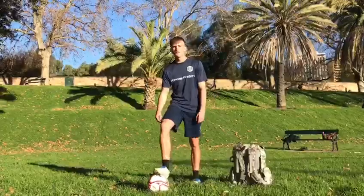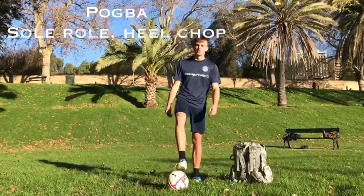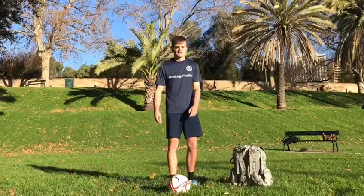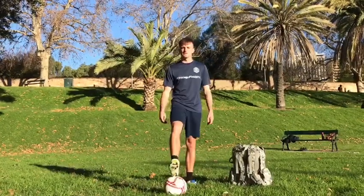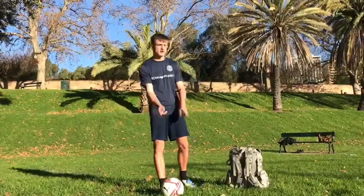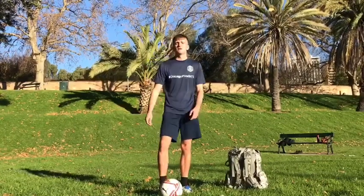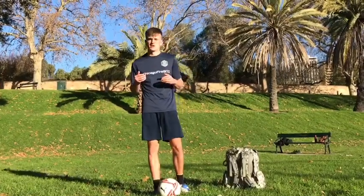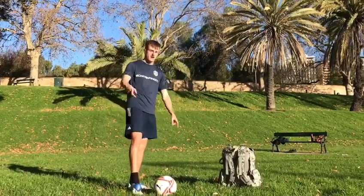Hi guys, Tom here. Skill of the week this week is called the sole roll heel chop. It's a skill that Pogba does lots and lots in a game, and it makes it very easy for him to go past the defender. It's a great little trick if you're in a tight space and the defender's coming towards you. This is going to be our defender today — I'll show you the trick.